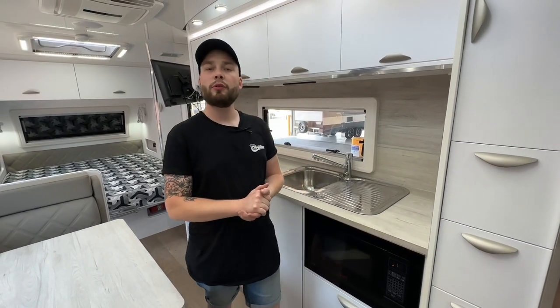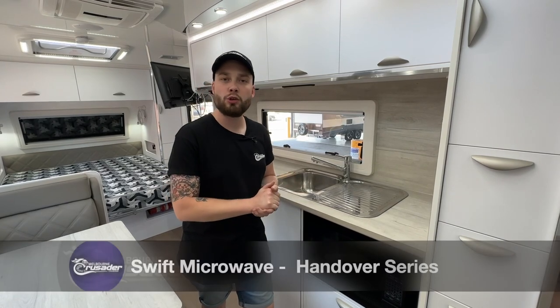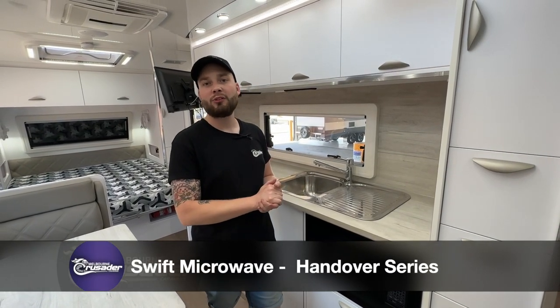Hey guys, thanks for joining us for another handover tutorial video. This one's nice and simple — a tutorial on your brand new Swift 23 litre microwave from the team at Swift Appliances.